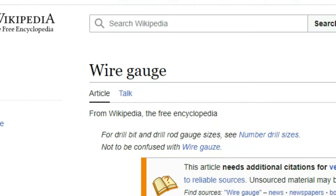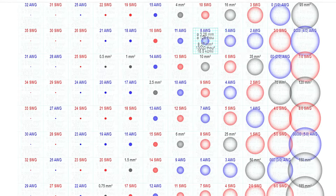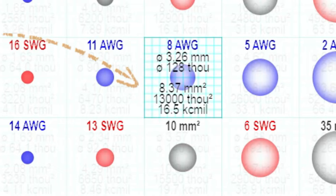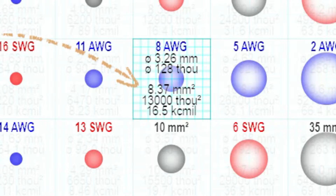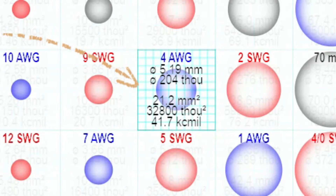Let's have a quick look under Wikipedia under wire gauge - there we find a very complete table. Just click on it and scroll over the number you're interested in. You can see that 8 AWG only has 8 mm², not 10. Number 6 has 13 mm², not 16. And number 4 has 21 instead of 25 mm².